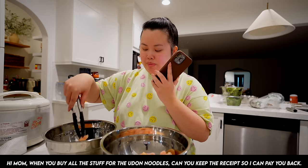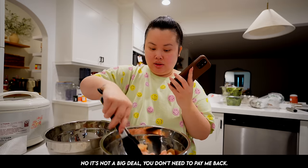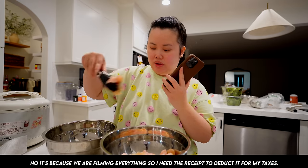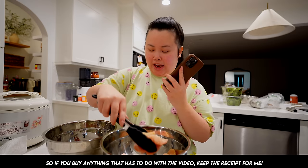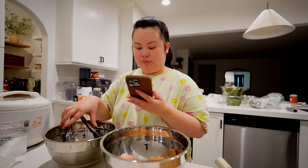Hi mom, are you going to the market? Buy ingredients for bánh canh and keep the receipt. I'll pay you back. No need. No, I'll pay you back because I'm filming. Keep the receipt so I can reimburse including tax. Okay. So whatever you buy for the bánh canh, I'll pay you back. Okay. Bye mom.